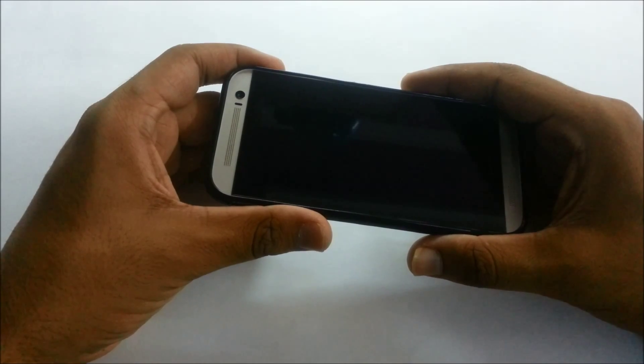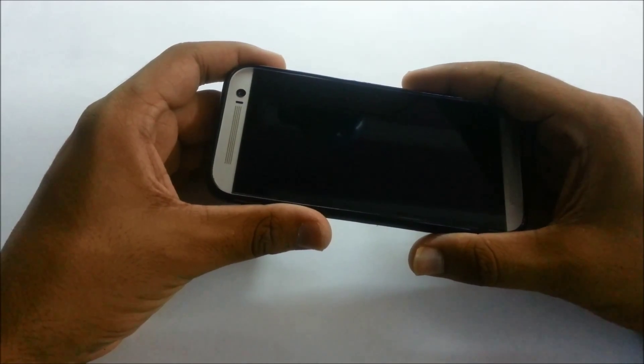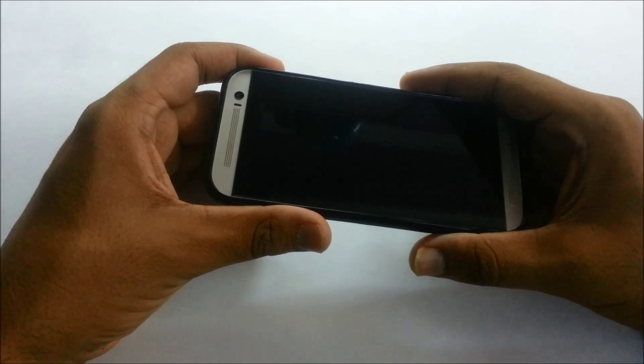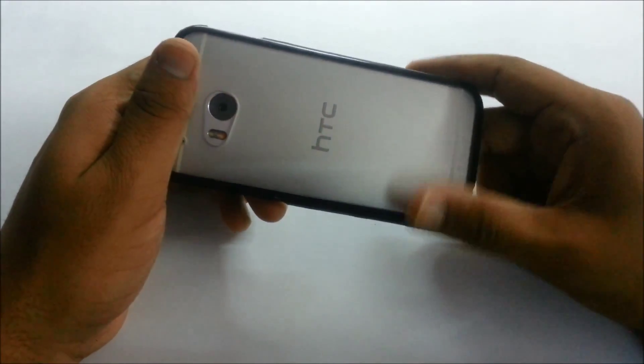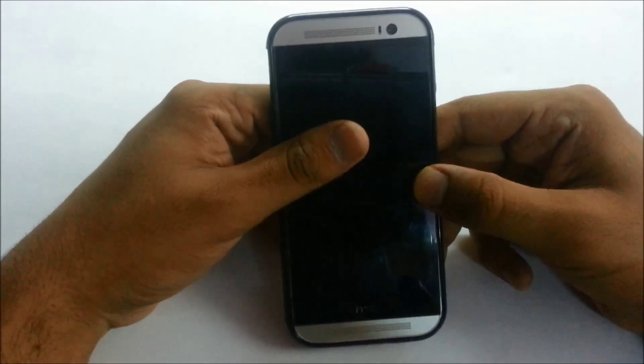Whether it's marketing hype or consumer demand, that's HTC's decision. So without further ado, let's get into the physical overview of this device. On the top we have the IR blaster.